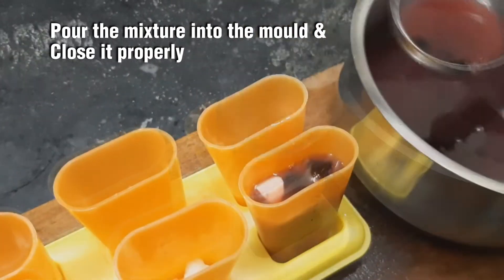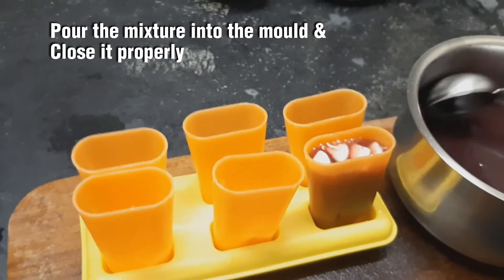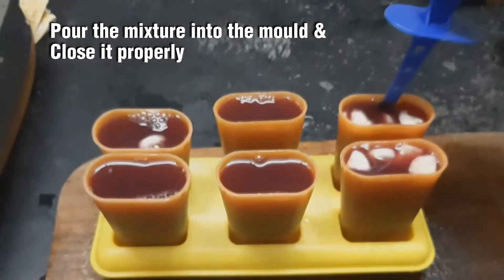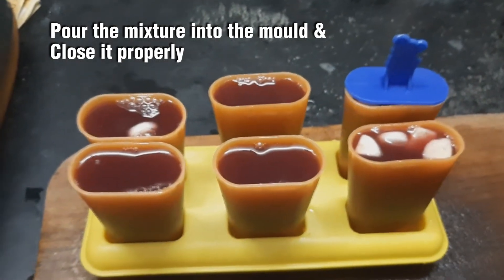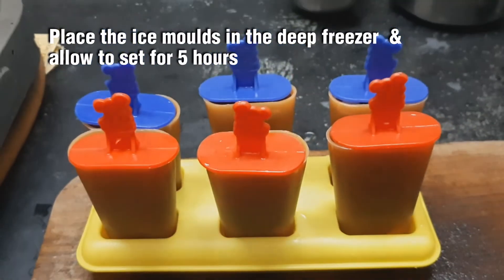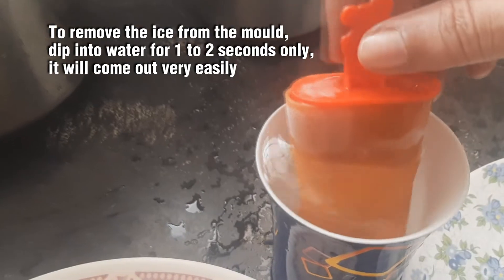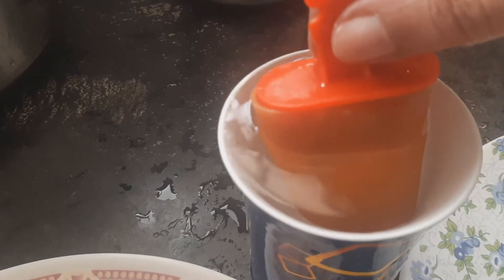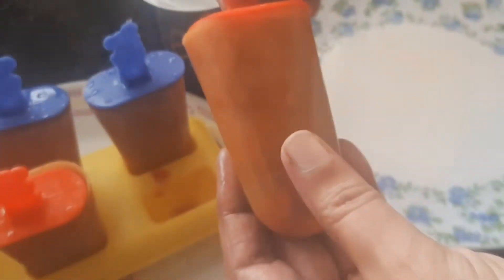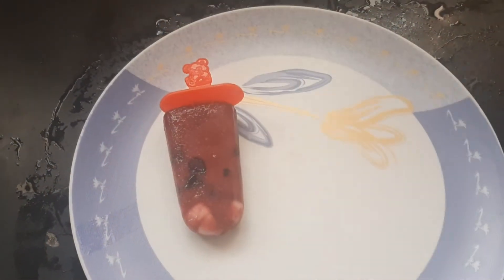Add the mixture to the freezer. Let's see — it's ready, with a super thick texture. The taste is very good. You can enjoy it easily. Let's try this recipe for you.